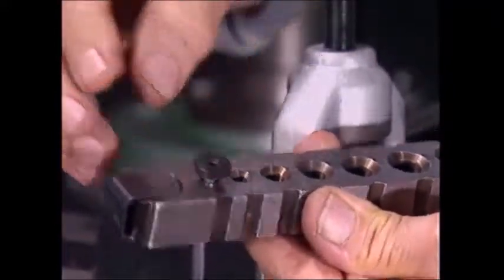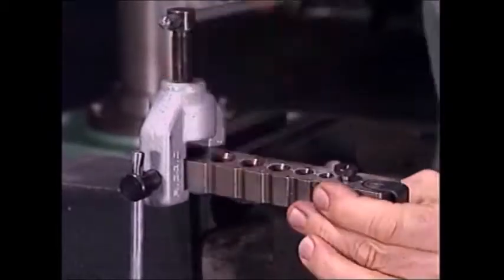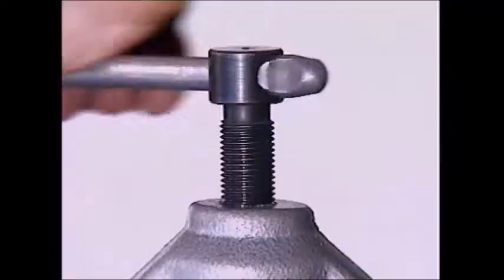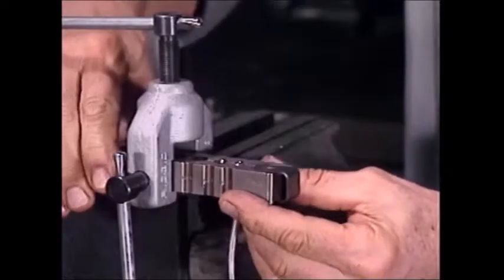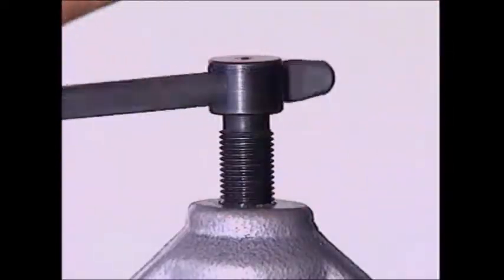This double flaring button now goes into the end of the tube. The double flare button comes out, and the pipe looks like this. Turning the feed screw completes the forming of the double flare.